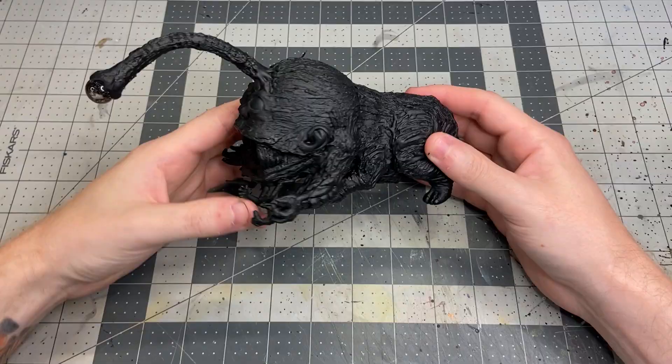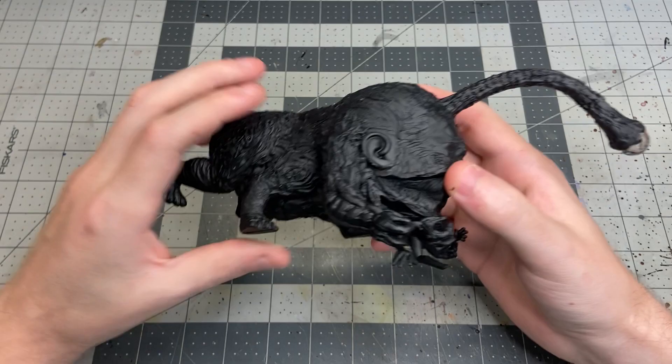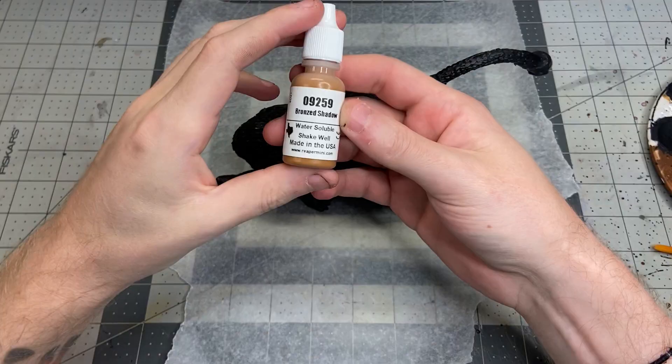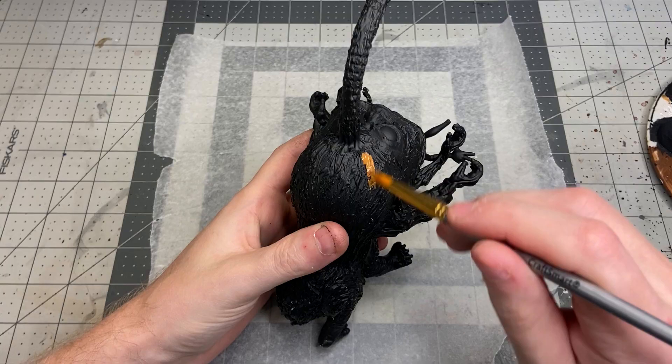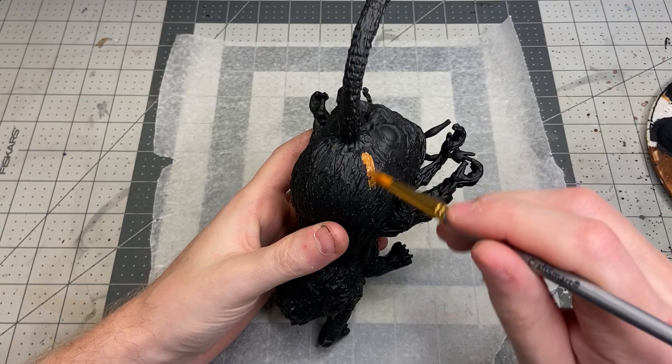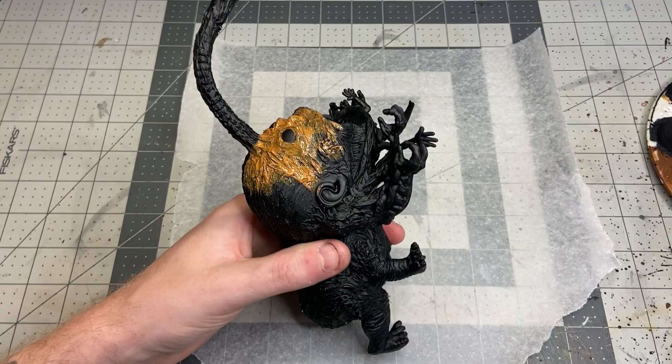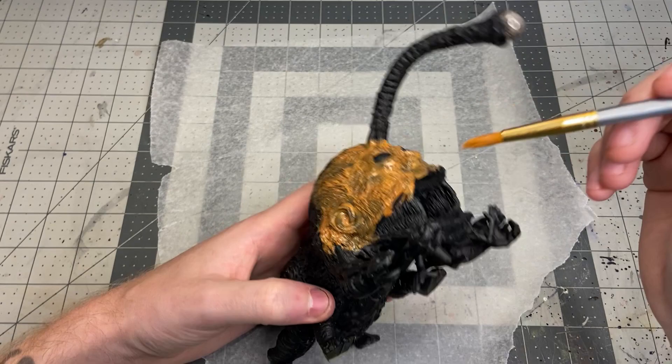I took this outside and sprayed it with a black spray primer. I just needed to make sure the paint would stick to the hot glue surface. With it painted black it comes together a lot more nicely than when it was all different colors and distinct pieces — it's starting to actually look like something. For the paint I wanted to try some paints I haven't used before. I started with a base coat of this bronzed shadow that I got in a dungeon crate, which gave it a nice overall tanned look that I ended up liking and leaning into down the road.